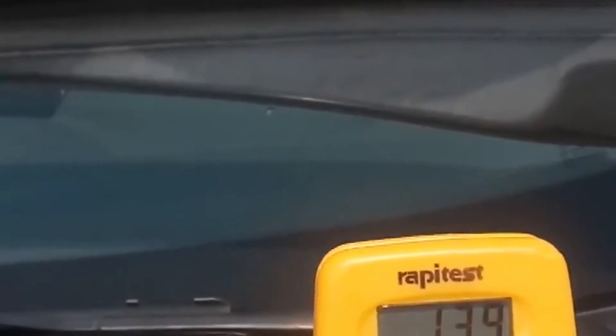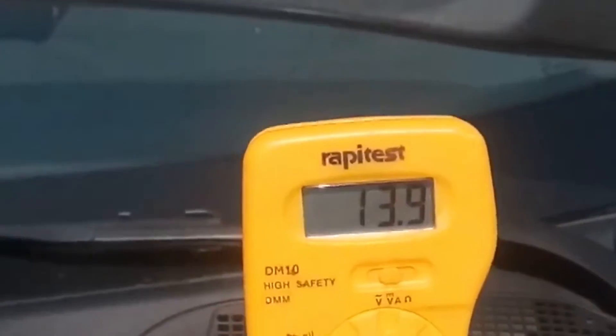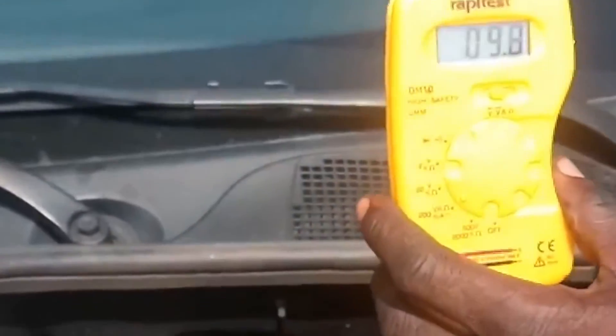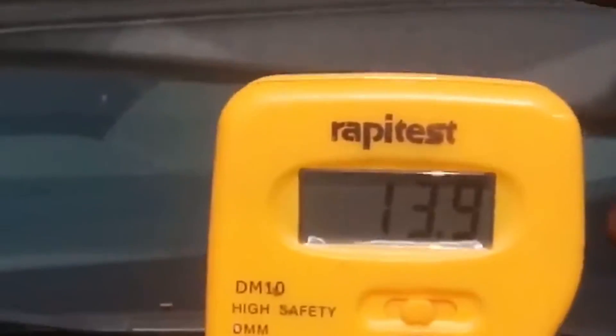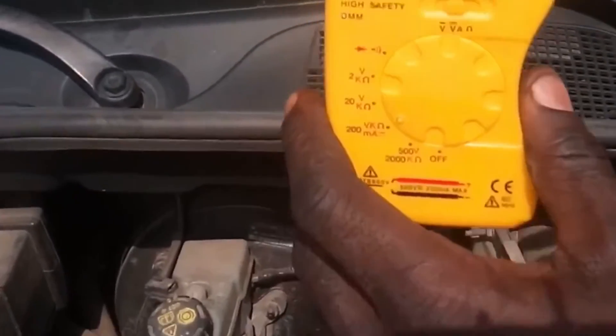You can do this without going to an electrician, because sometimes you might be in a remote location and need to check your battery. If you have this machine, there's no need to travel far. You can do it at home to check whether your battery is good or not. The machine can detect whether your charging system is good, and then you can go to your local mechanic or technician to diagnose the fault.